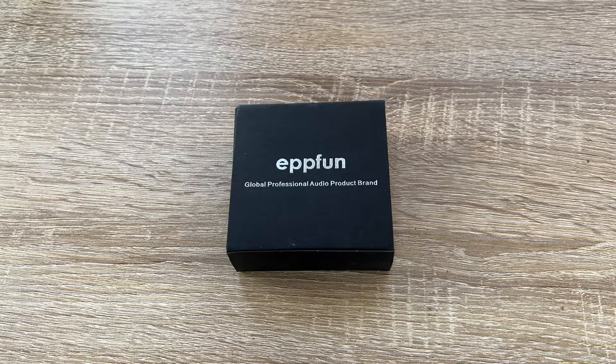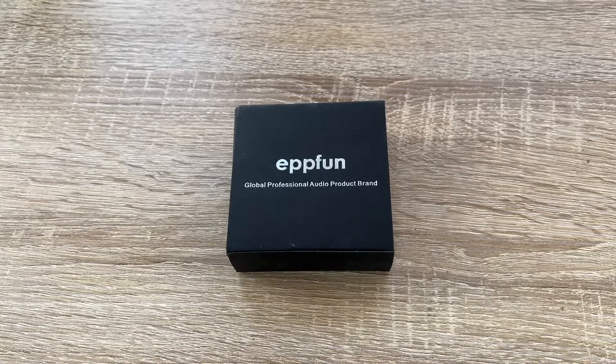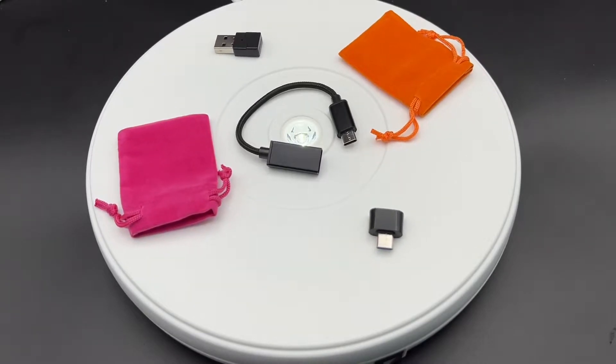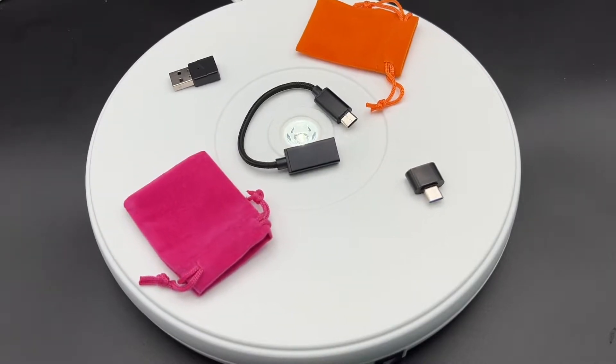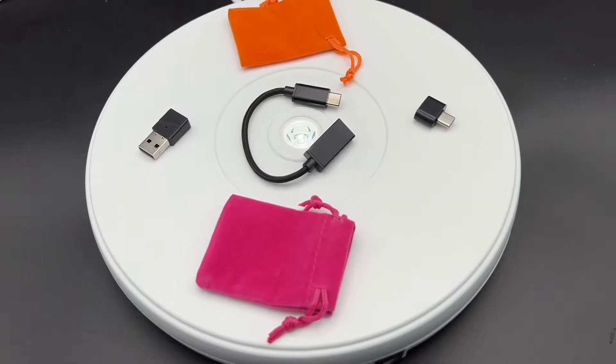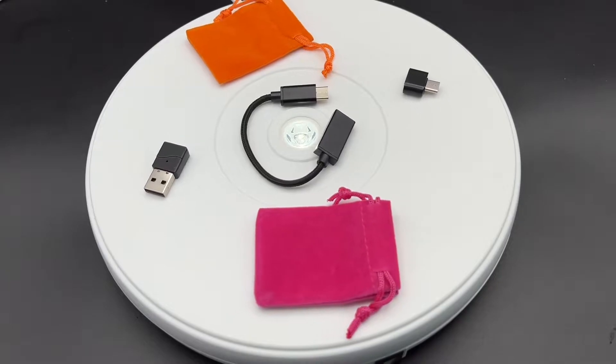Hello, today I'm going to show you an awesome unboxing video. Let me introduce you to the EPP Fan USB Bluetooth 5.2 audio transmitter for connecting Bluetooth headphones to our PlayStation 4, PlayStation 5,